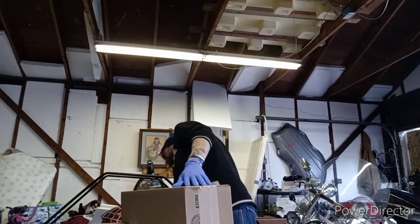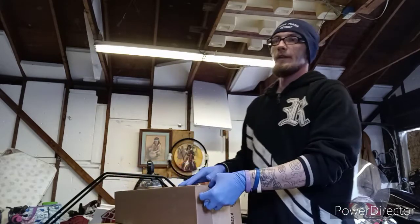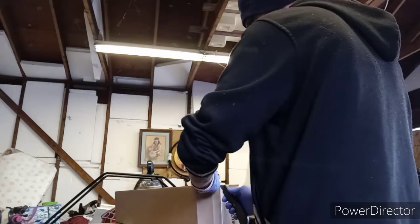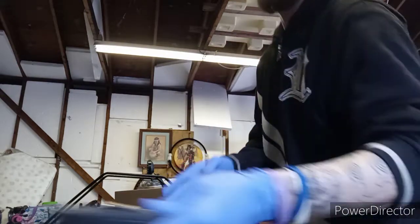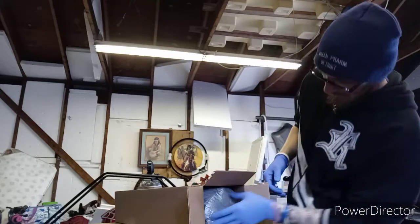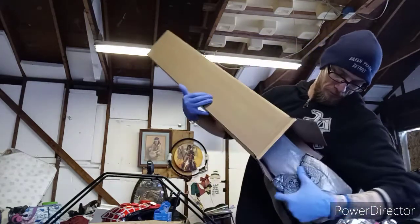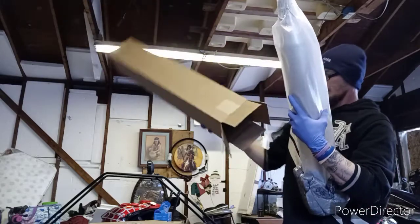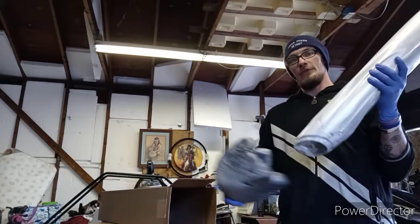All right, let's try the other side. Jack-Planet packaged them nice. They had their tips on the end, but they used some nice hard foam to cover both ends on both sides.